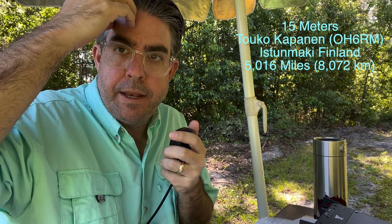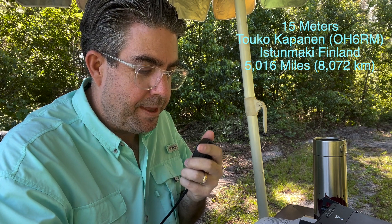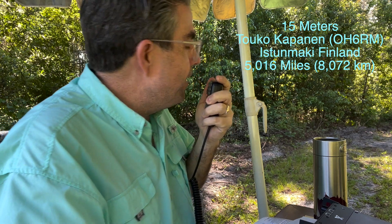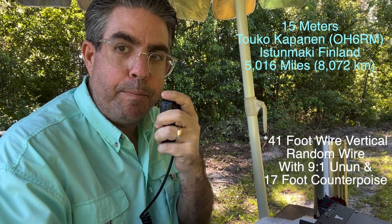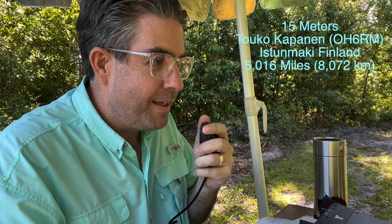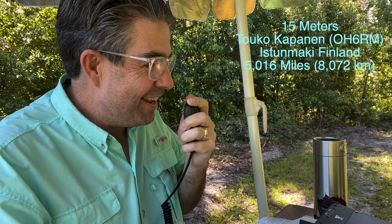[Other station:] Station ending Quebec again. [Brad:] Kilo Quebec 4 Quebec Echo Lima. [Other station:] I got Quebec Echo Lima, number 4. What is the prefix? [Brad:] Kilo Quebec. [Other station:] Kilo Quebec 4 Quebec Echo Lima, roger. QSL, QSL. Coming out of Florida, pushing 20 watts off a 41-foot dipole with a 17-foot counterpoise. [Other station:] You're doing fine on 20 watts. You're on 57. [Brad:] What is my report? [Other station:] You're 59.